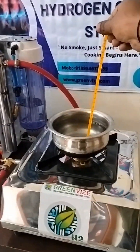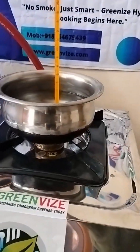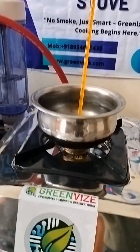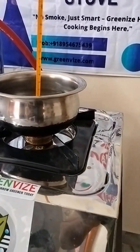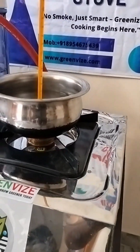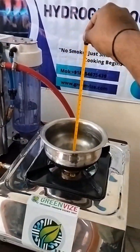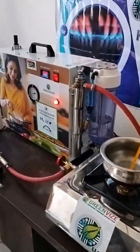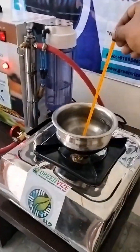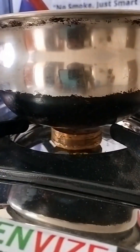Within two or three minutes we can boil the water. See the temperature — now it has reached 60 degrees within one minute. One and a half minutes in, we are now crossing 70 degrees Celsius. This is a clean burn — you can see the water vapors being produced.